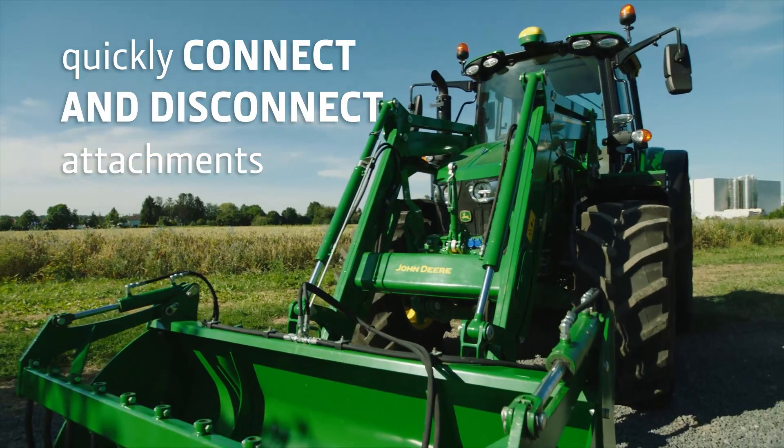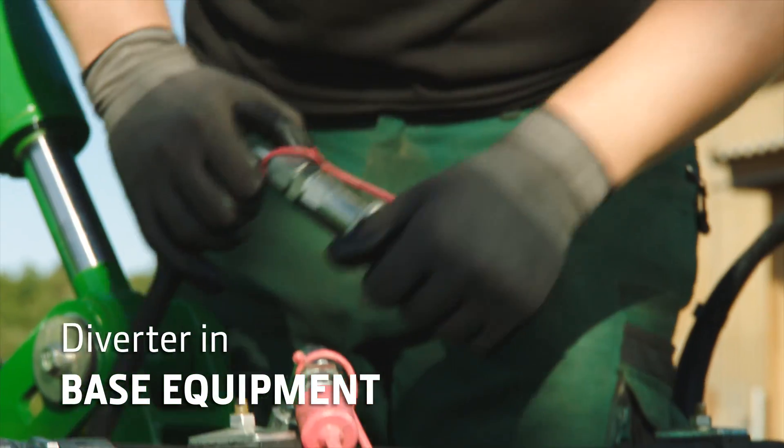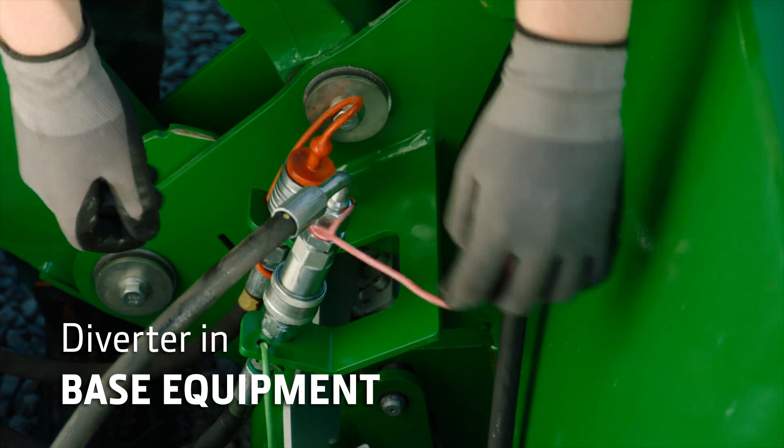Quickly change attachments and just roll back to lock them. Every loader comes with a diverter for the third function.